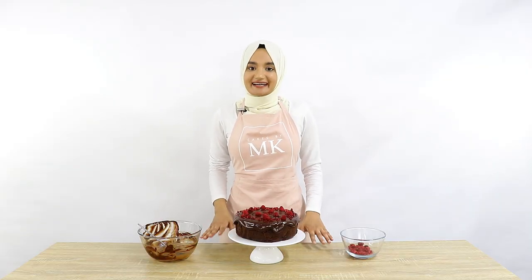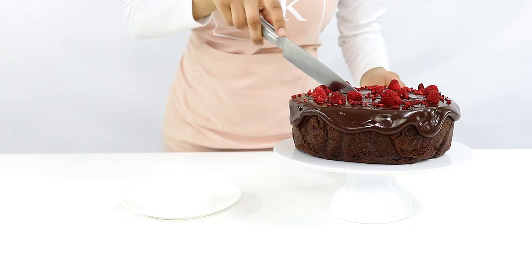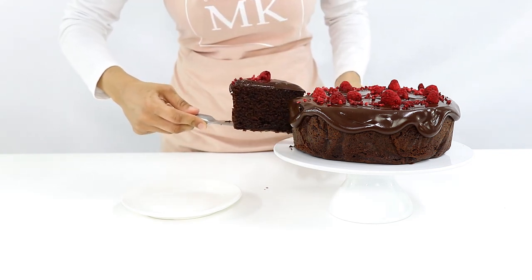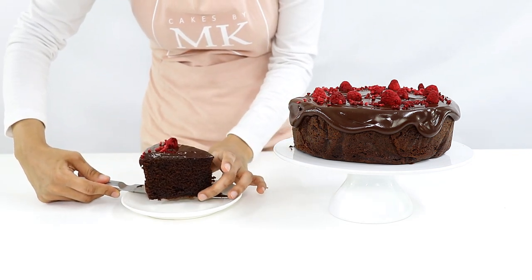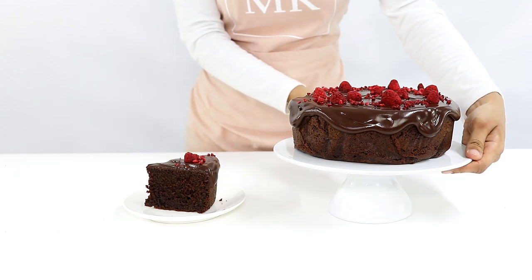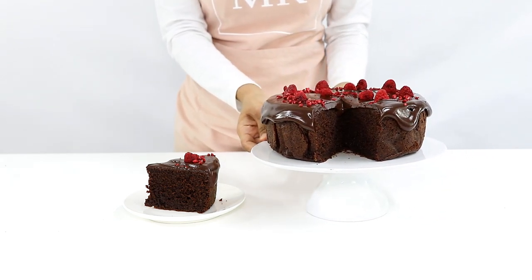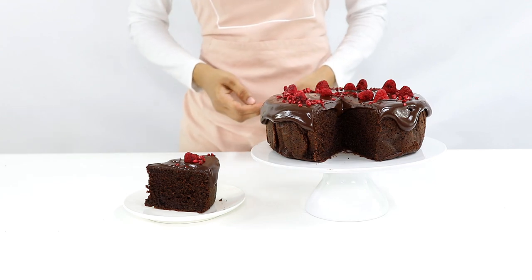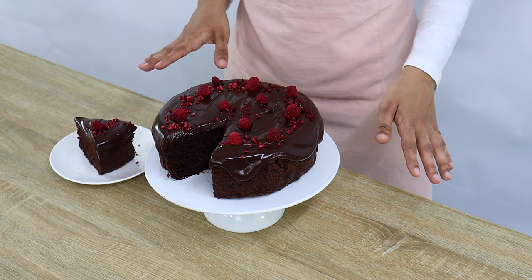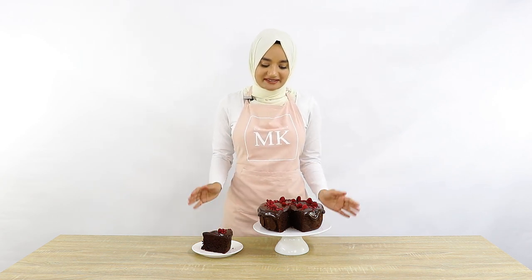I'm going to cut a slice now and see what the inside looks like. I've just cut into the cake and it smells so good — I cannot wait for you guys to try yours. So just before we finish I have one more question for you guys: if a quarter of this cake can give me two slices of cake, how many slices of cake can I get out of the entire cake?